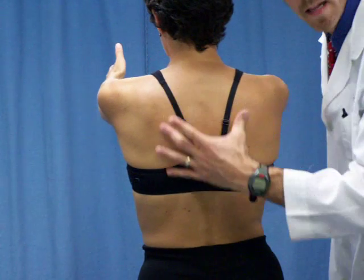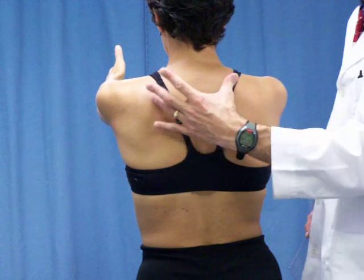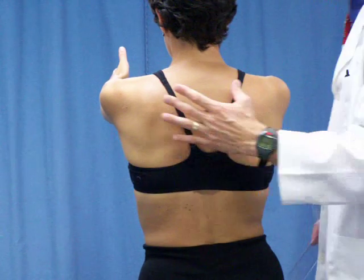Under dynamic conditions, when she's actively lifting the arms, they've become more symmetric.